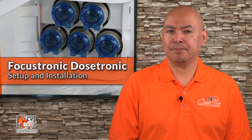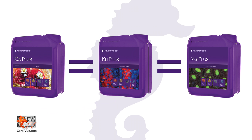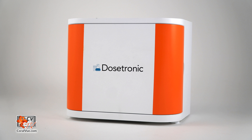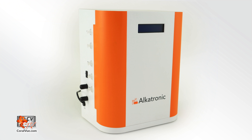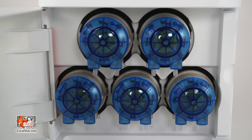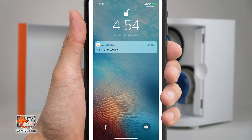If you're using the two-part balling method, even when you do manual adjustment, you must ensure you do equal amounts for each of the different parts. The Dostronic Smart Dozer by Focustronic aims to remedy this issue plus much more. It comes equipped with five dosing heads that can be programmed individually or, when working in conjunction with the Alkatronic, can be grouped to ensure that all parts are added to the system equally, even when the Alkatronic testing machine needs to do one-time adjustments.